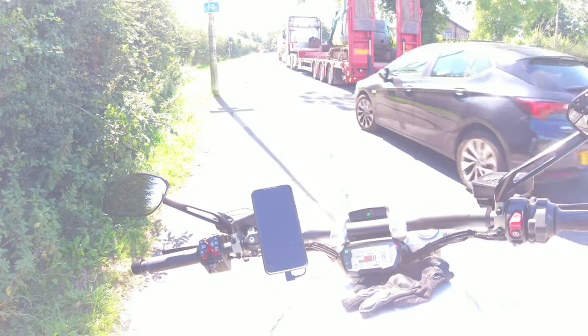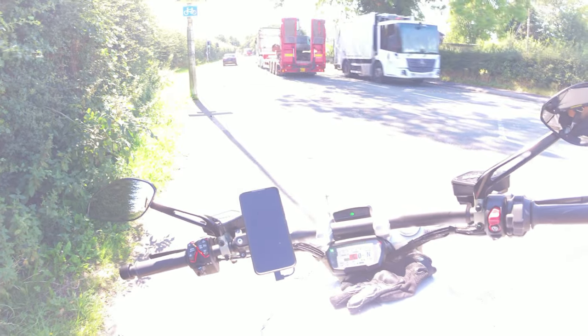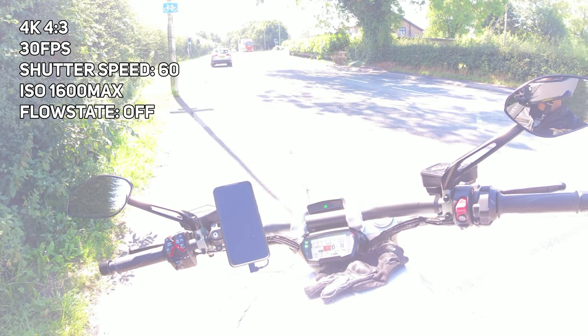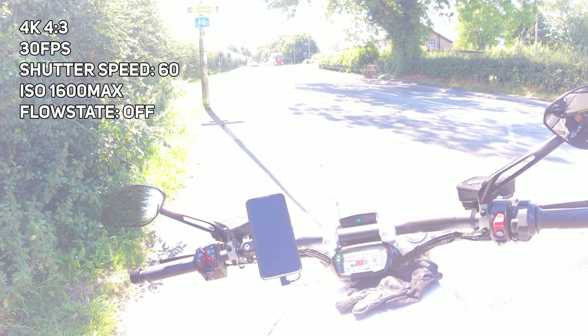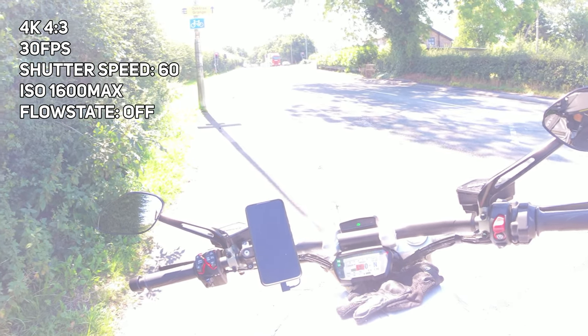Now this is what the footage looks like without an ND filter using manual settings. Everything's super overexposed because it's letting way too much light into the sensor - which is exactly why you need an ND filter, and it's a super bright day today. The settings I've got: 30fps so you want double the shutter speed for motion blur, which is 1/60 on shutter speed, and ISO max set to 1600 - though I probably won't even need any of that today because it's so bright.